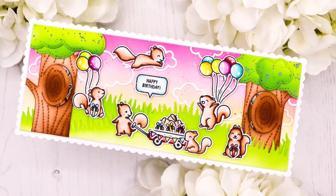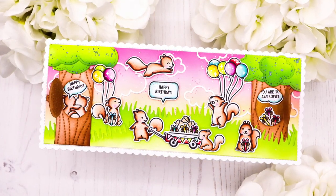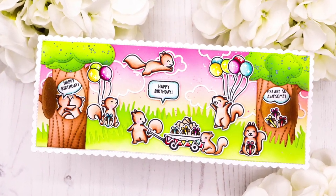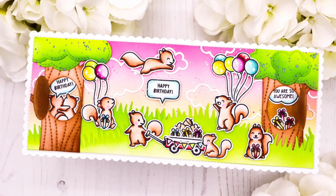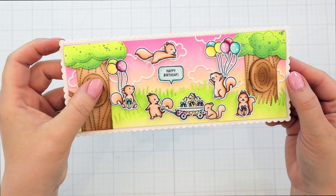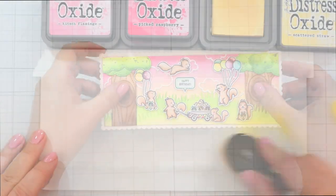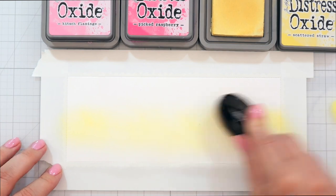Well hello there! This is Julia. Thank you so much for joining me for a new card making video. I know it's been a while since I shared a new card, so I'm super excited to be back. For this one I made a slimline birthday card, and I also added these cute little peekaboo windows using a die from Lawn Fawn. So if you want to see how I made this, just keep on watching.